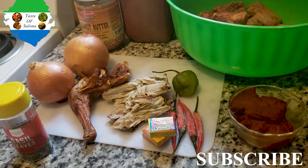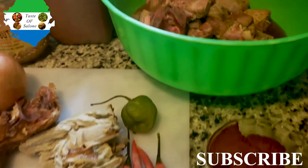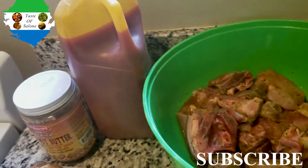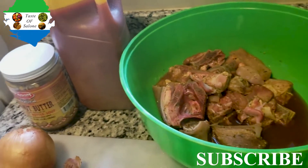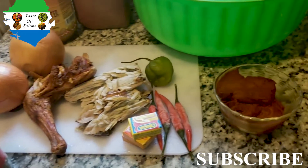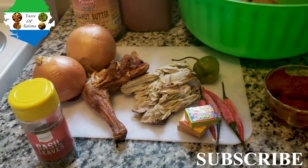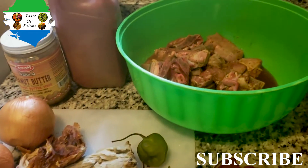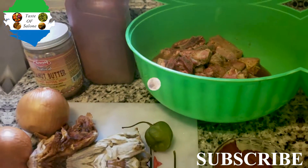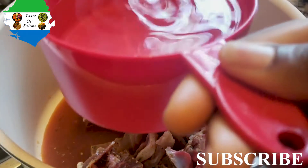Hello, welcome to my channel! Today we're going to be making palm nut soup, or palmine soup, with peanut butter. The ingredients are chicken, goat meat, fish, 3 Maggi, basil leaves, 4 long peppers, 1 habanero pepper, tomato paste, 2 onions, peanut butter, and palm oil. To start off, you season your meat — you can use whatever seasoning you have.